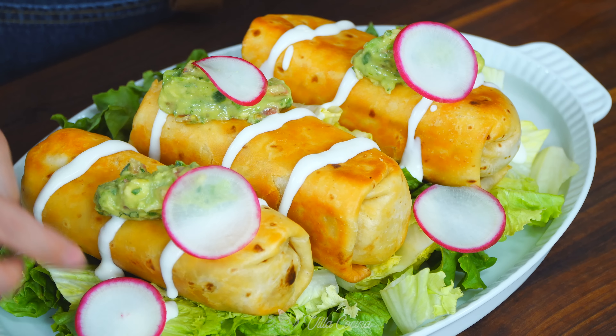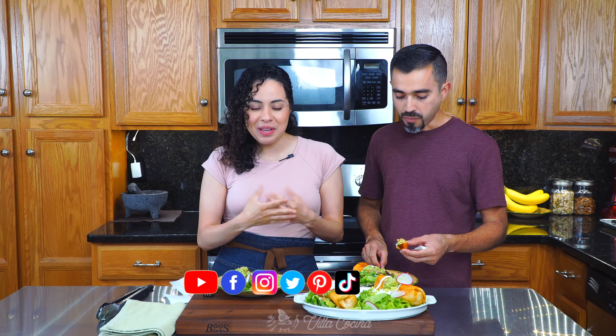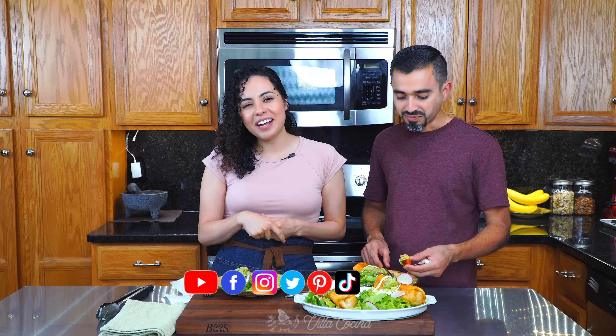I'm gonna invite you to try this at home. Make it, then come back and let me know how it went down in the comments area. Also don't forget you can follow me on all of my social media platforms. Until the next one — see y'all, it's good!